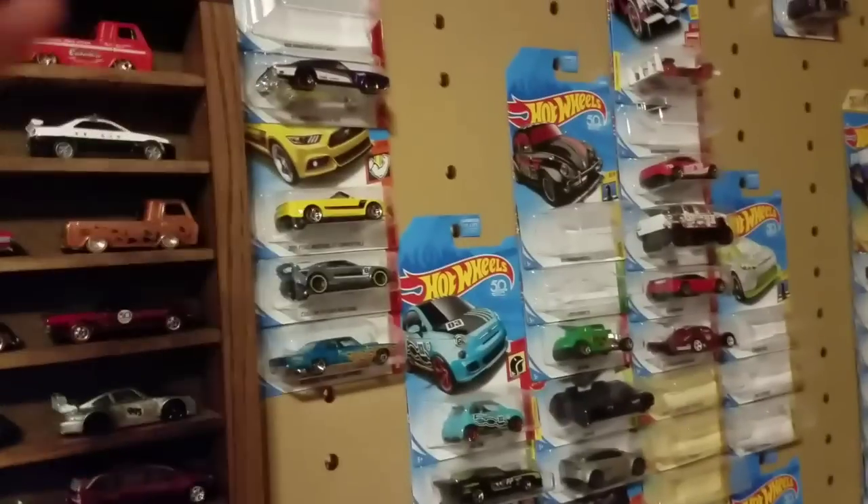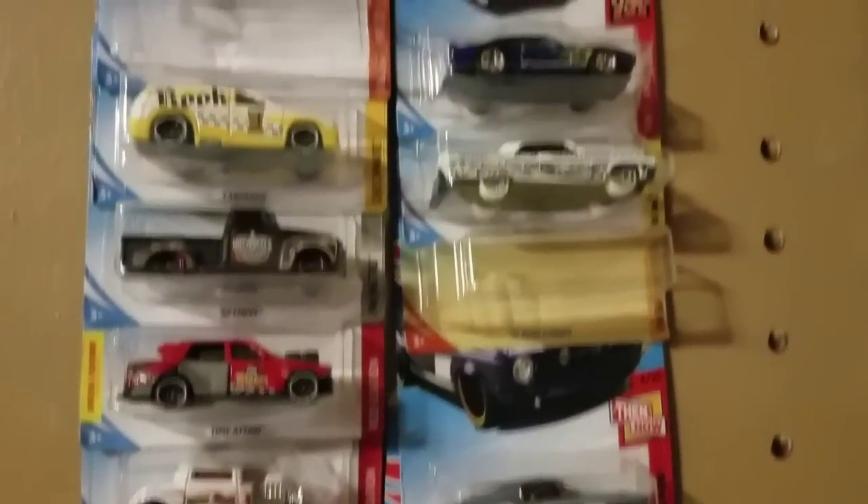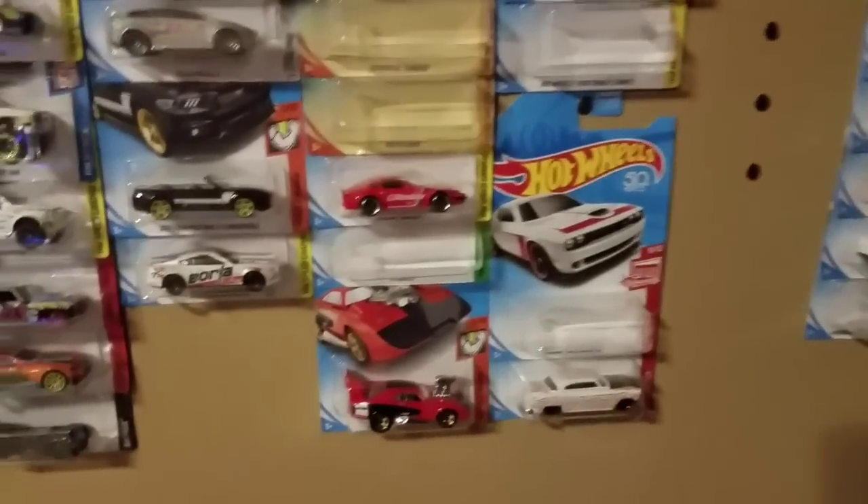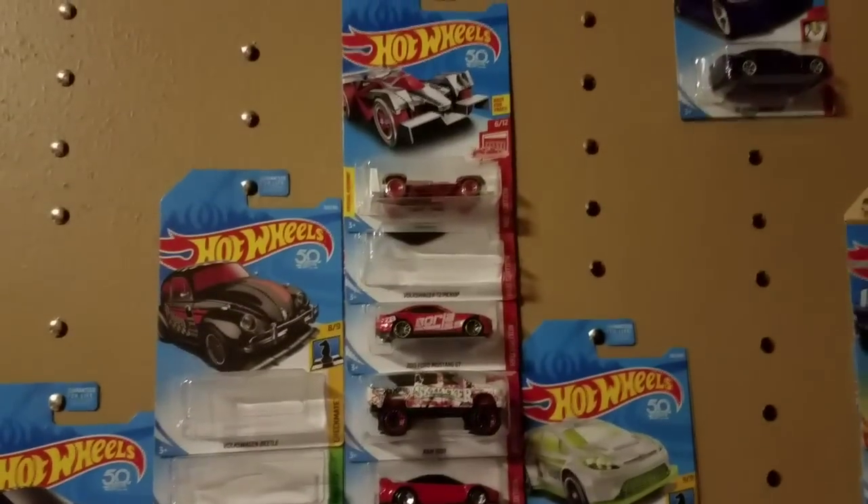These are the cars that didn't get chosen for a shelf spot because I'm running out of space. I picked the cars I wanted for that shelf and the rest had to stay behind - these are probably going to get moved into storage. Like the Rally Cat here, he's just going to go in a storage bin. Some of the fancy castings or castings I don't like, like this Fiat 500, will probably end up in storage somewhere.